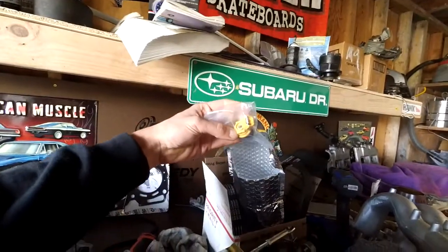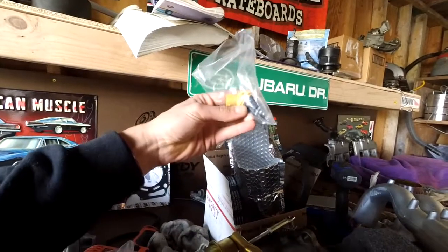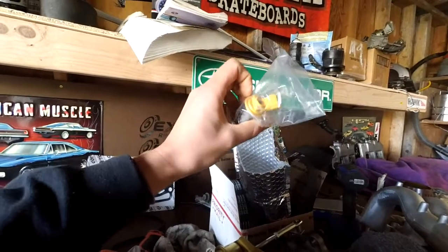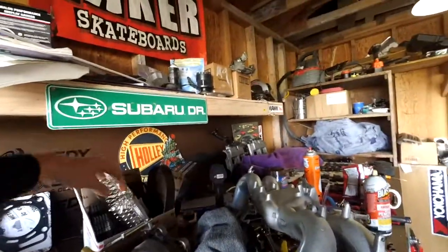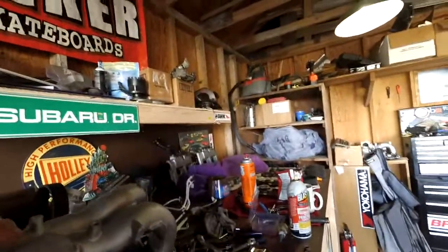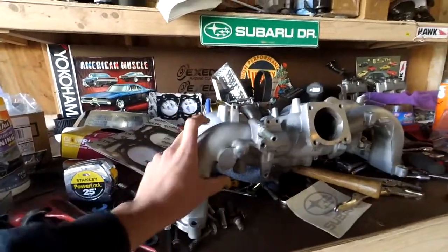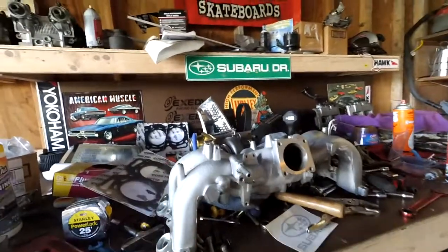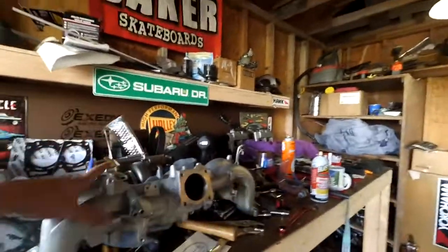I ordered these off eBay — they shipped from Hong Kong, but they say they're OEM and they have numbers on them, so I think they're OEM remands. The other thing to deal with is the intake manifold. You have to use the 2.5 intake manifold, and that has EGR. These went to the machine shop as well because we're doing two of these, so we have two sets of everything. We chopped the EGR off and he welded it shut. He also put in a port for a boost source, so that'll make this usable.